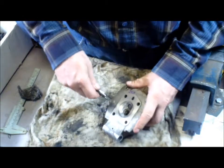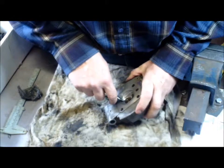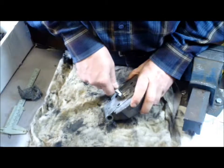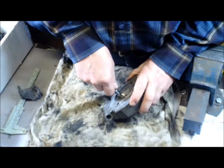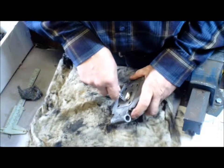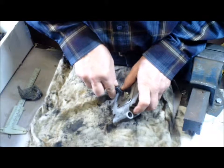Some folks prefer to use their Dremel on this, but I'm in no rush — in no rush to make mistakes. I'm not saying that folks will, but I like the slow way that I've been doing for years.